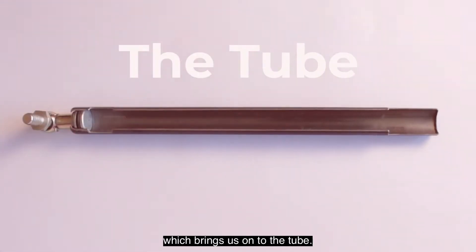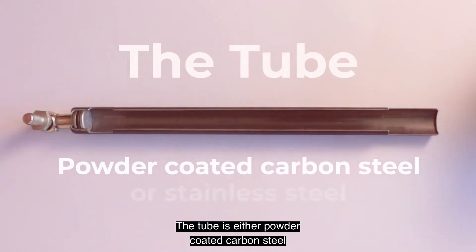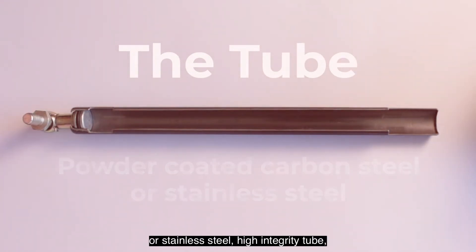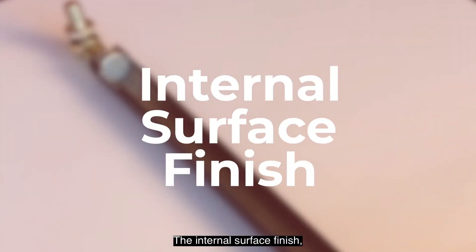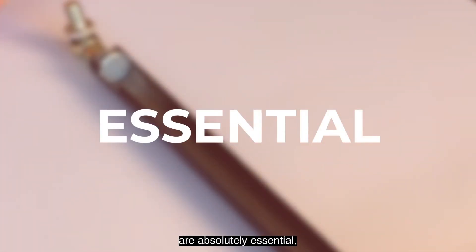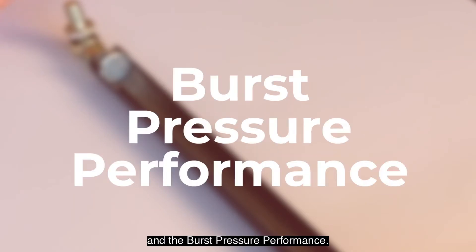Which brings us on to the tube. The tube is either powder coated carbon steel or stainless steel high integrity tube suitable for high pressures. The internal surface finish and the tensile strength of the material used are absolutely essential for the life of the strut and burst pressure performance.